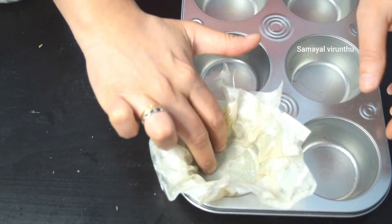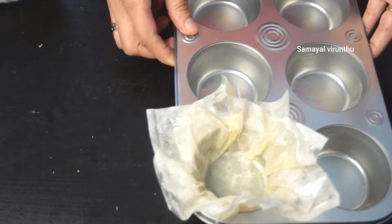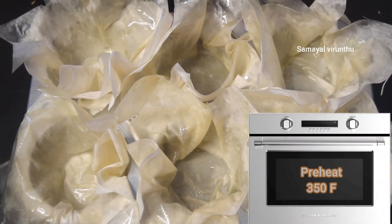We will tuck it into a cup shape. When the oven is ready, preheat the oven to 350°F.